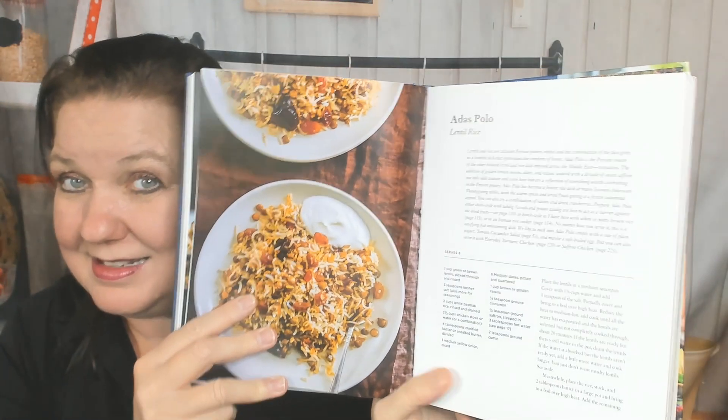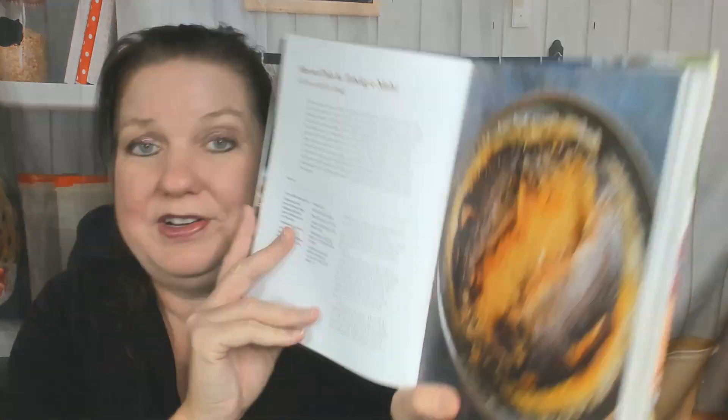Here are all the types of rice you can make: green bean rice, baked saffron yogurt rice with chicken, lentil rice — it's a staple, basically like the pasta of Persia — and dill rice with fish tadig.